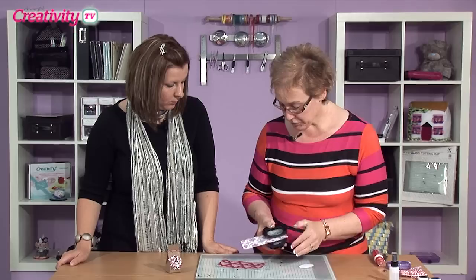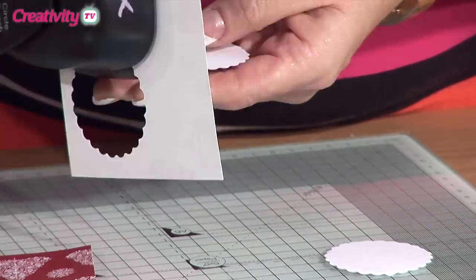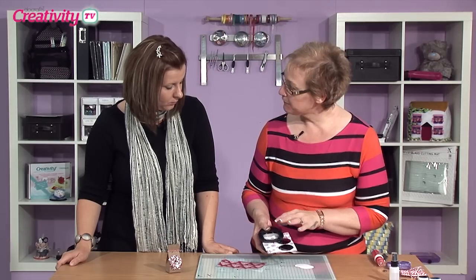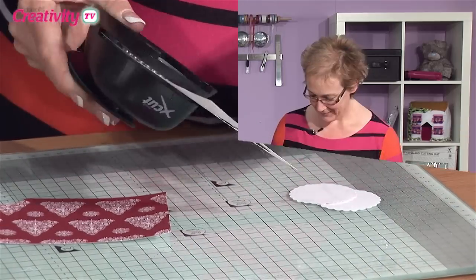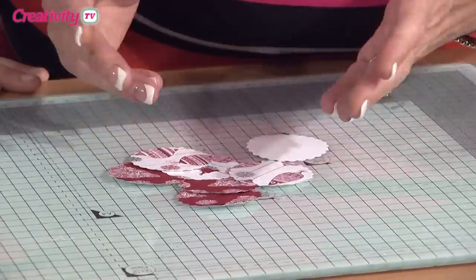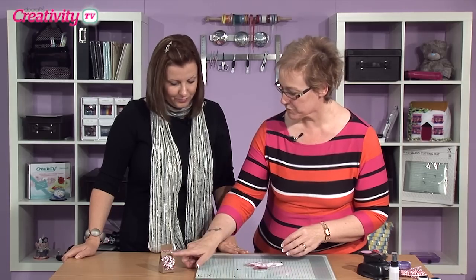What I want to do is just take my two-inch scallop circle punch and just punch out lots of little circles. You can have anywhere from around about five layers on this one. So there we've got all our little scallop circles — you need anywhere from four layers right up to six. This one's got five, so it's a nice bushy little flower.